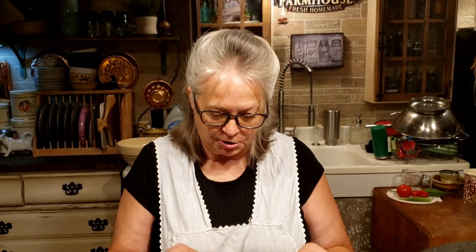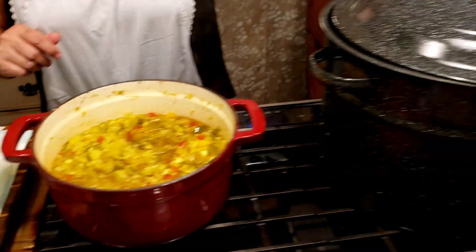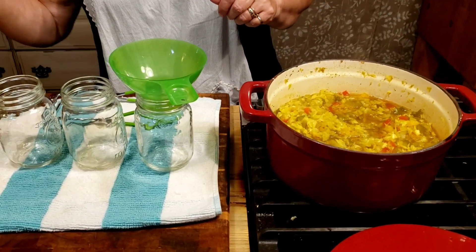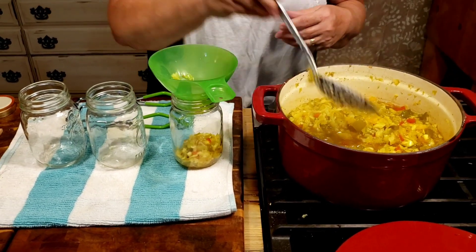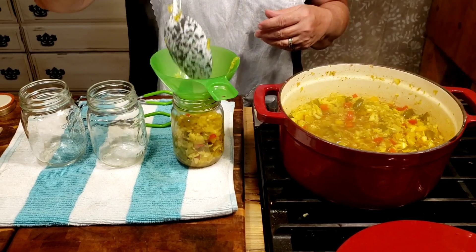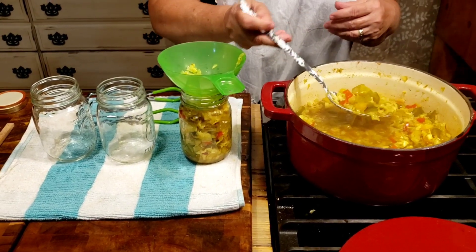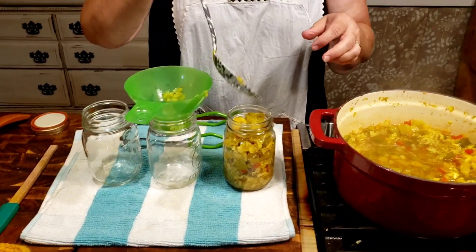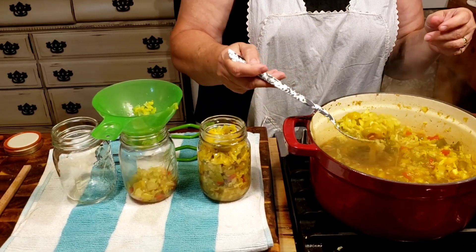Our chow chow has been cooking for about 25 minutes and it's looking really good — it's thickened up and cooked down a little bit. Now we can get it into our hot jars. The hot jars have been sitting in the hot water bath staying hot. When you're filling your jars, don't worry if you're not getting enough juice in there yet — you'll go back through and fill them up with any juice left in the pot. Aim for about half an inch of headspace.